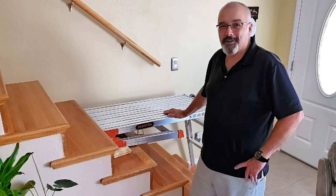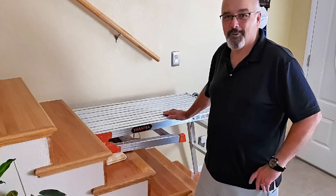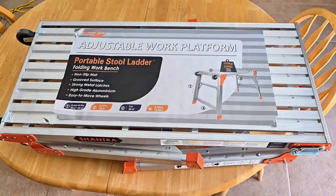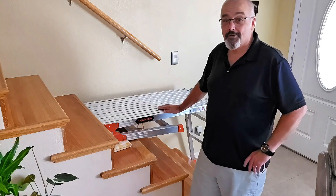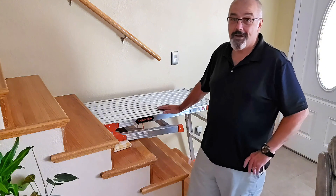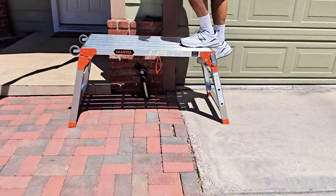Hey everyone, Scott here and today we're diving into something that's going to make your do-it-yourself projects and household tasks a whole lot easier — the Chantra Workbench Platform. If you're like me and you appreciate tools that not only get the job done but do it with style and convenience, this workbench definitely fits the bill.